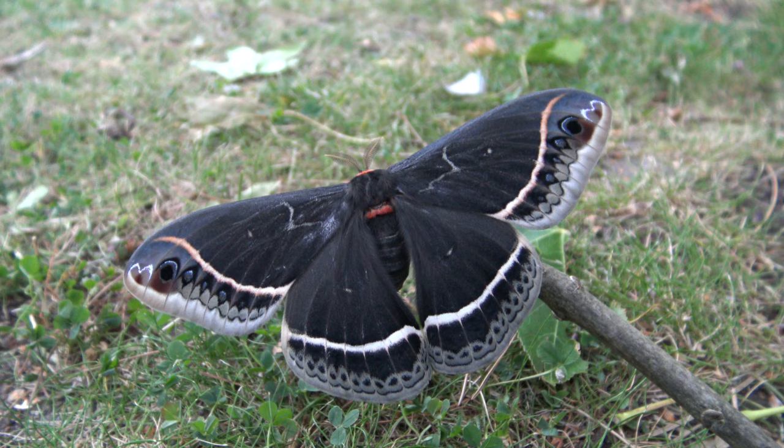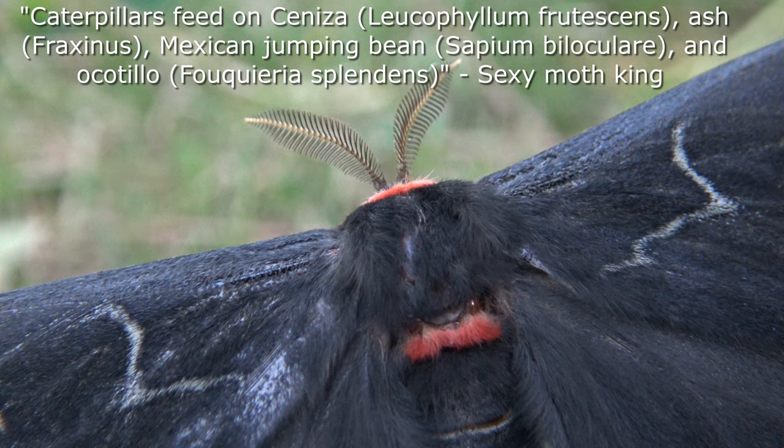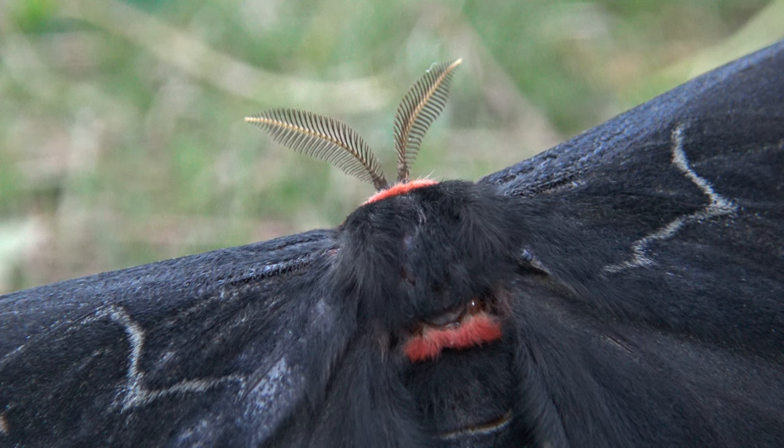In the wild, caterpillars feed on ceniza (Leucophyllum frutescens), ash tree or Fraxinus, Mexican jumping bean or Sapium biloculare, and ocotillo or Fouquieria splendens.